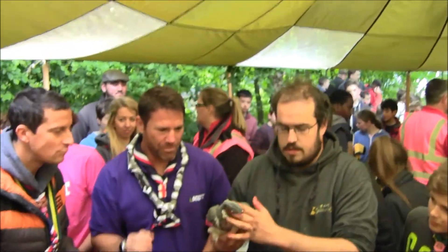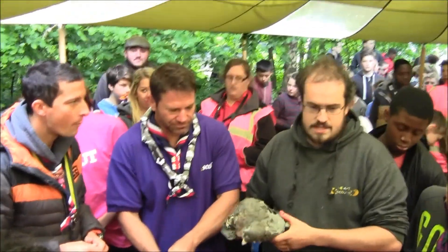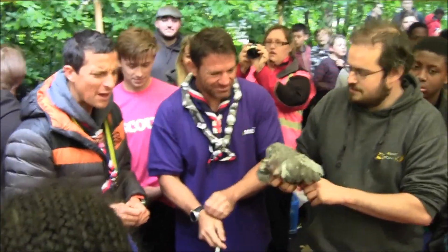This is one of our pigeons. He was shot about three weeks ago and the bear's now eaten him. God, that's good.